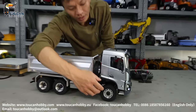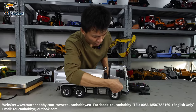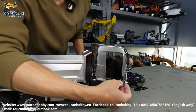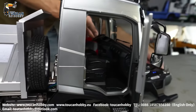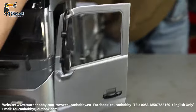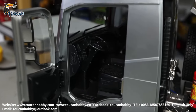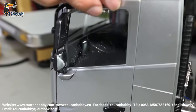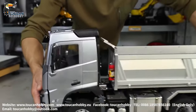So you can see the cabin can be opened. Both side doors can be opened. Inside there is decoration, and this is the driving side.